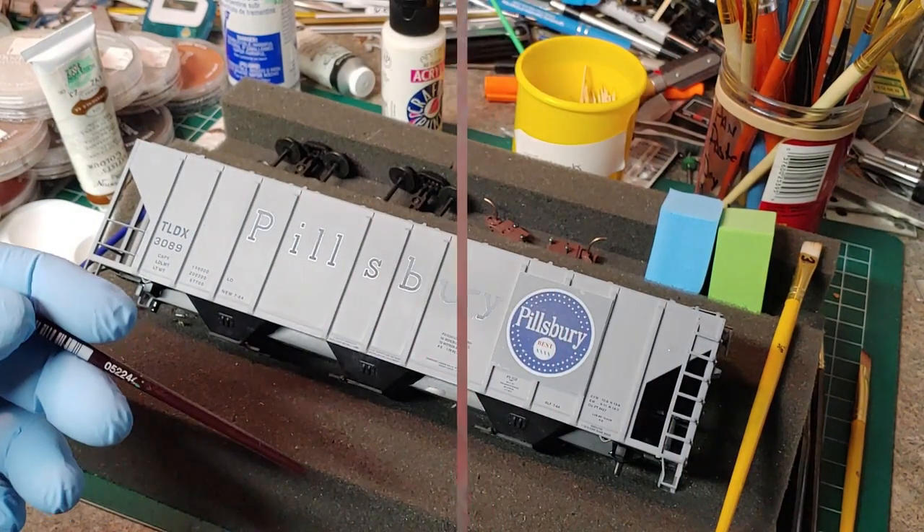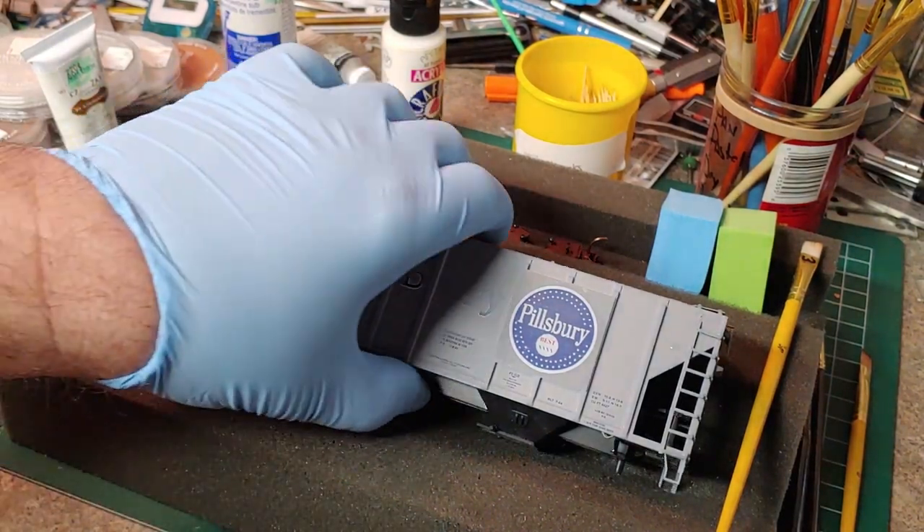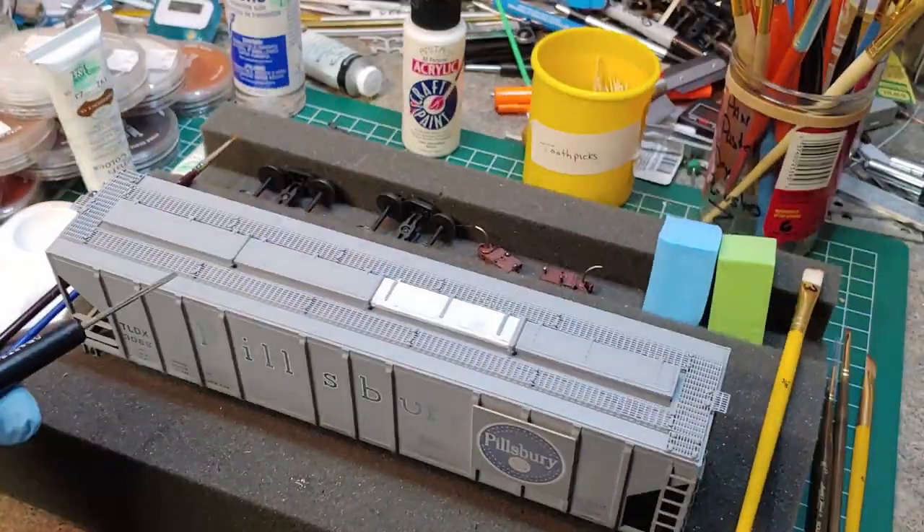Now that the door on the top of the car is dry, I'm taking it into my bead blaster and I'm going to remove some of the factory lettering and really fade it. It's really handy if you have one of these; if not, there are a lot of other methods to use. The sign didn't really fade very much, but that's okay — it took a little tooth off of it. As you can see, the lettering really did fade very nicely.